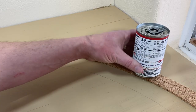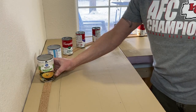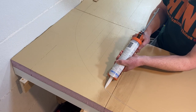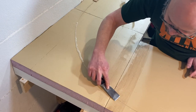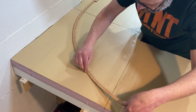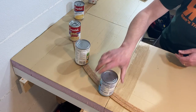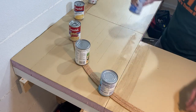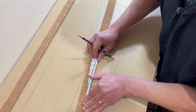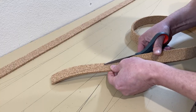I again weighed it down with some cans. I followed this procedure for the curve at the top and bottom of the left side of the layout. I created a cardboard template for cutting out the correct angle for the roadbed for the diverging route for this siding.